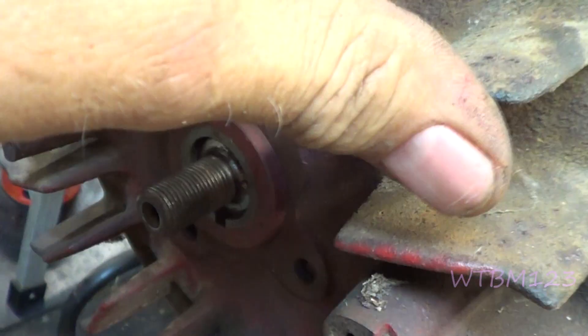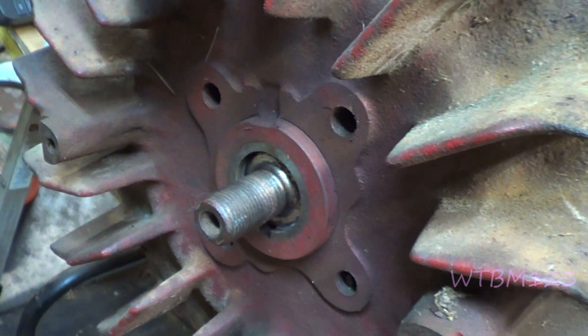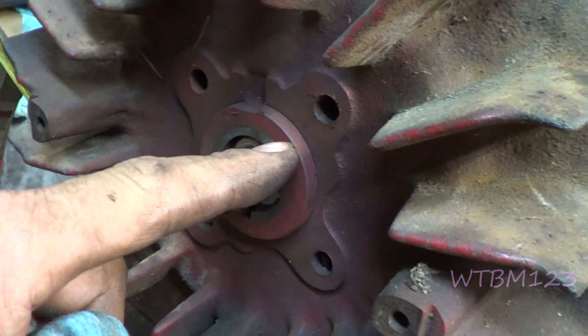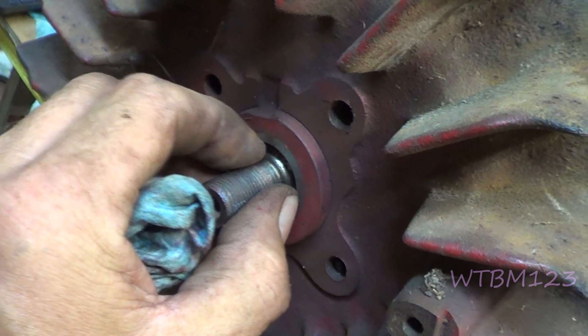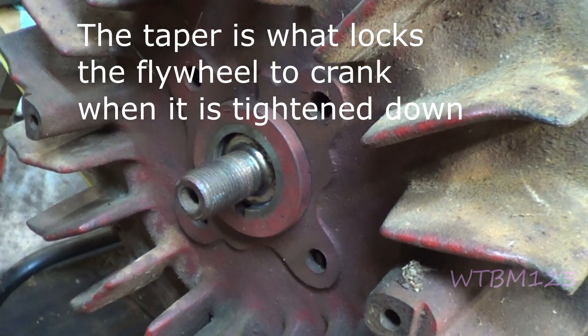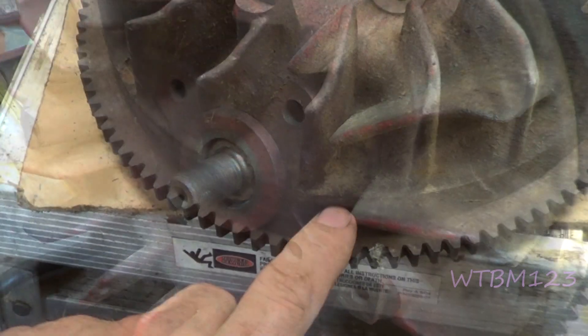Just kind of like lapping the valves — you'll see that it's all clean and shiny and ready. Now you've got to clean all the lapping compound out, then put your keyway in and tighten the nut down and torque it. If you don't torque it and clean the shaft, you'll start shearing flywheel keys real easy.